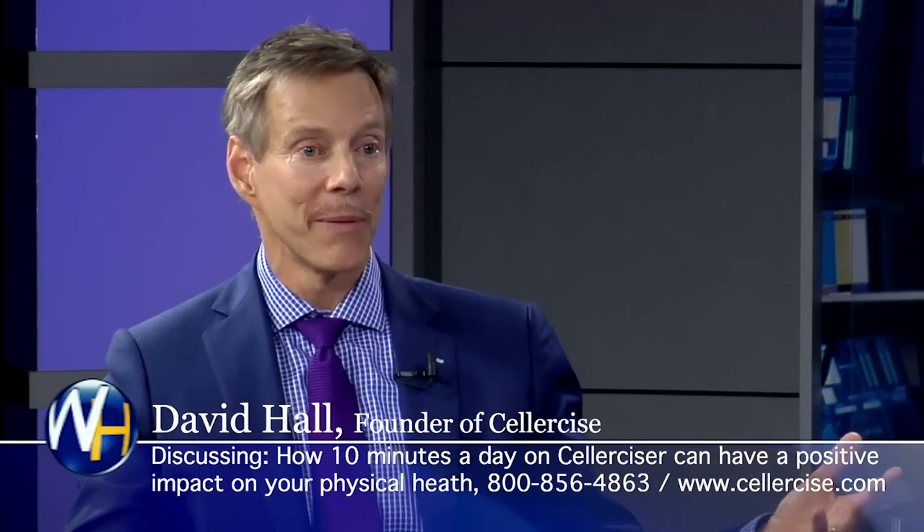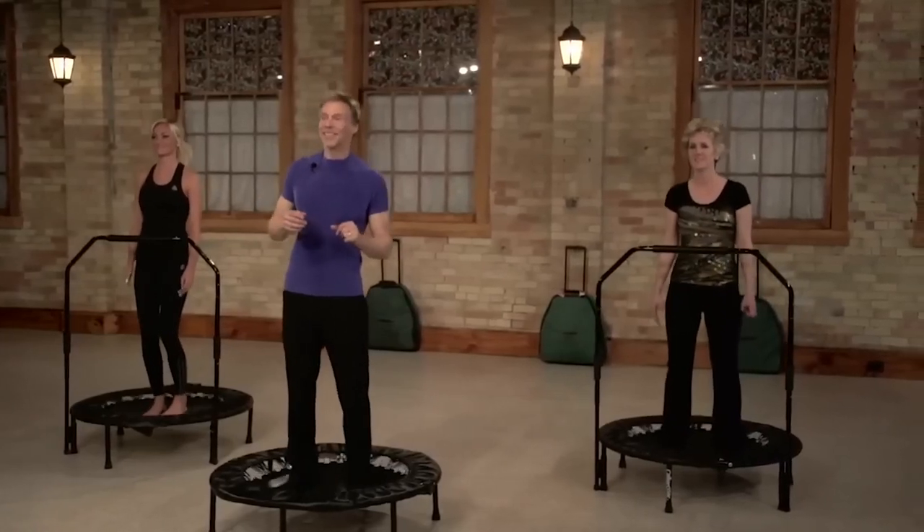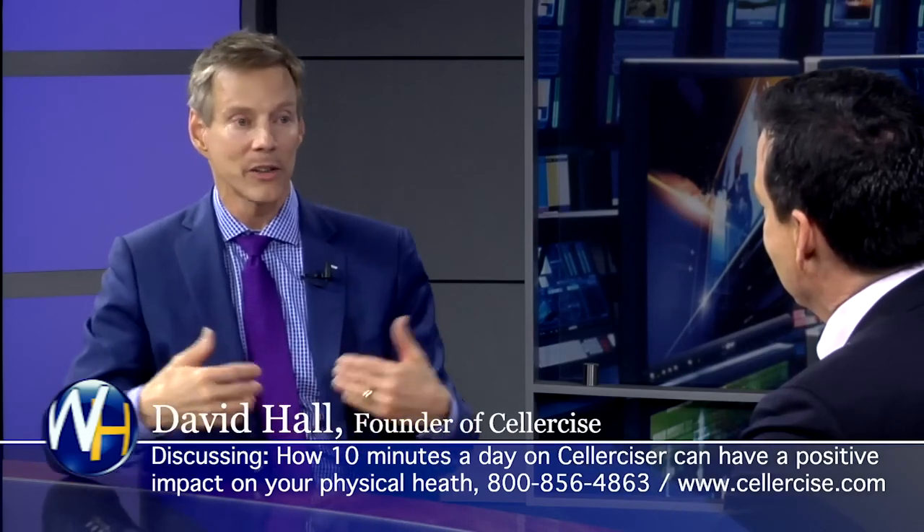My whole routine is 10 minutes a day — 10 minutes of every single muscle, every single cell flexing with weight on it over 100 times a minute. And it's done through the forces of acceleration, deceleration, and gravity. In 1911, Albert Einstein said the human body cannot tell the difference between the forces of acceleration, deceleration, and gravity. To the body, it's all weight.